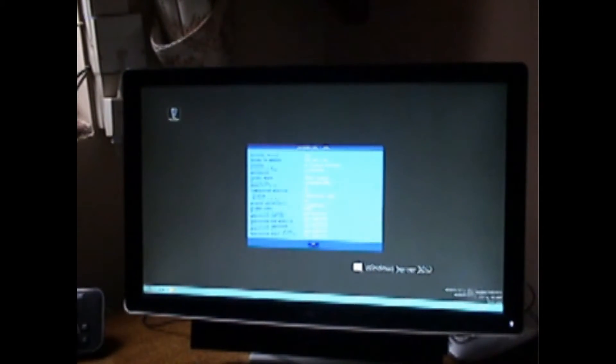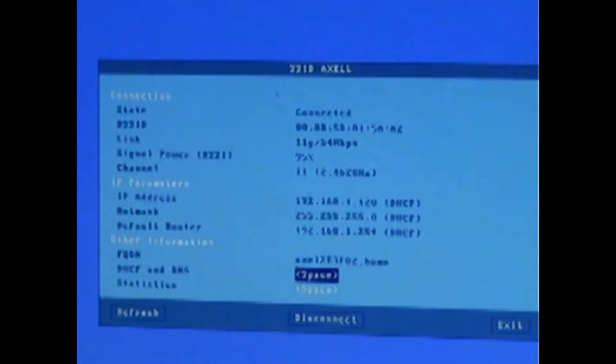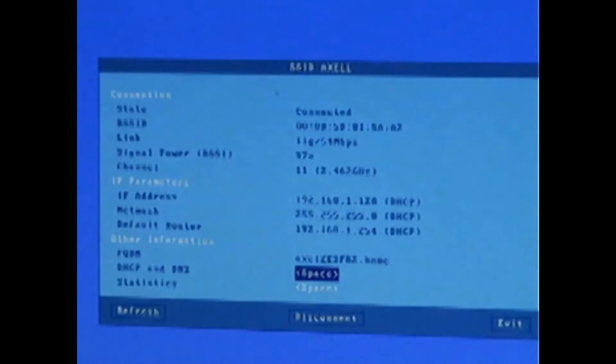The other thing, which is probably more relevant in most cases, would be if you draw the cursor to the bottom of the screen, the Axel taskbar will auto show itself. There is a Wi-Fi icon there, and if you click on it, that will give you the status of the Wi-Fi connection. We can see the signal power is 97% here.